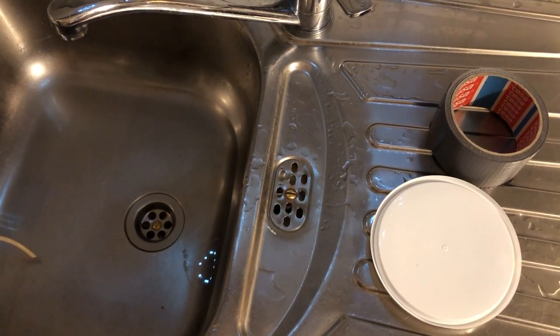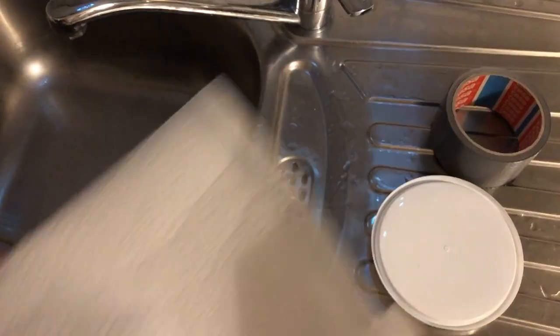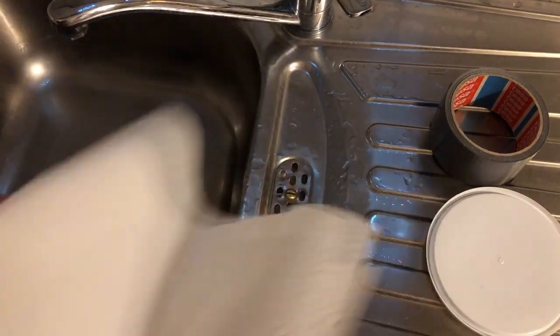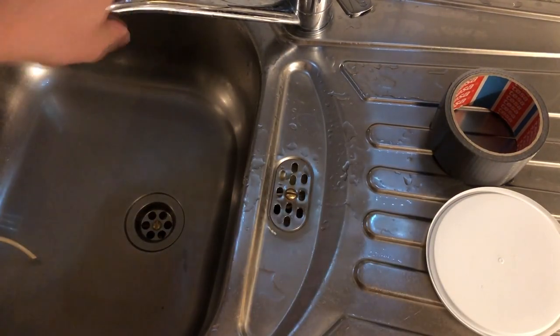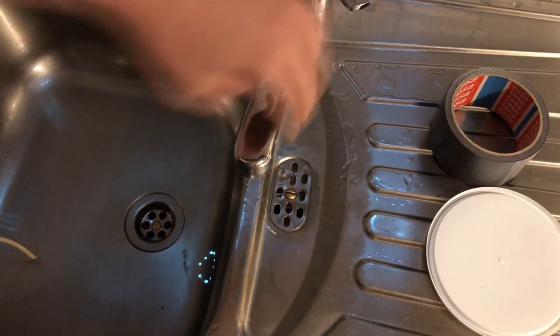So first — and also a little bit of paper towels. First I'm going to do this here.